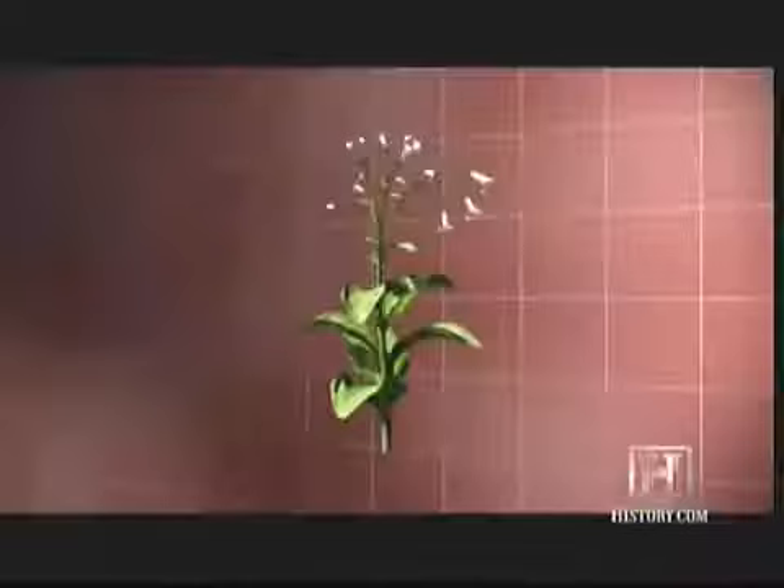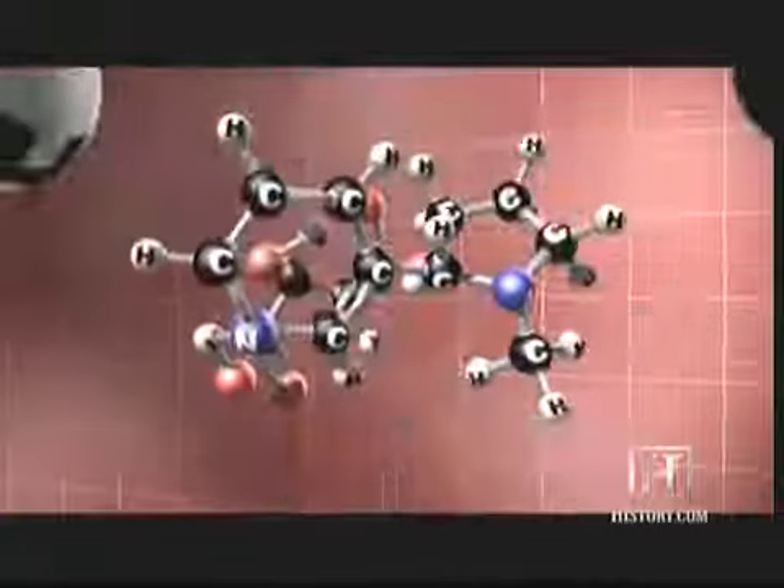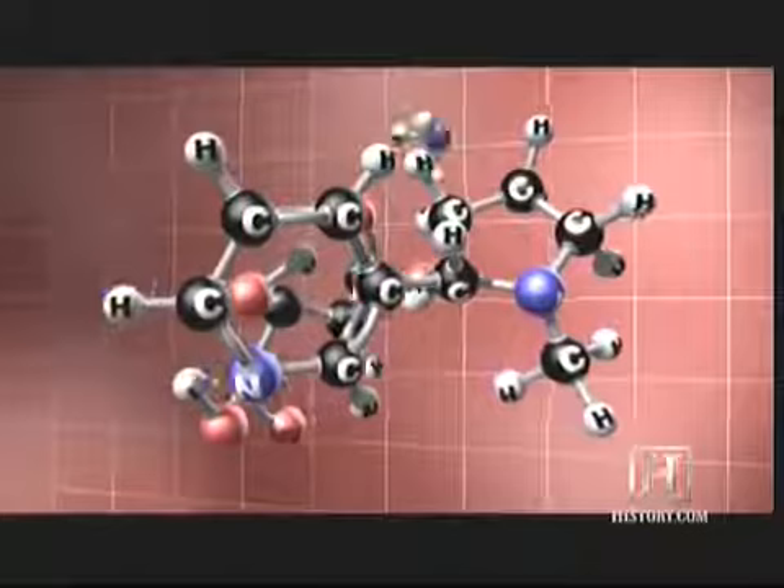Nicotine as it exists in the plant is sort of like a molecule with a ball and chain on it. I want to free this molecule up by taking that ball and chain off, and now we start changing its shape — we call it freebase nicotine. Freebasing nicotine is much the same as freebasing cocaine: it increases potency and increases delivery.